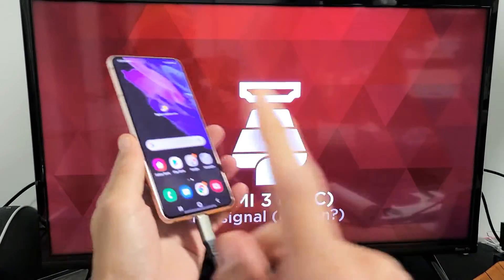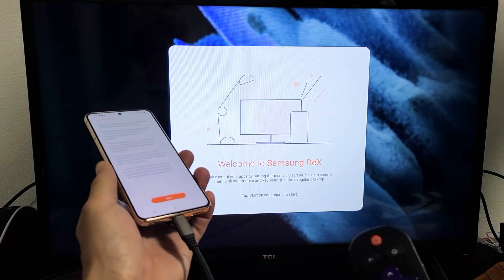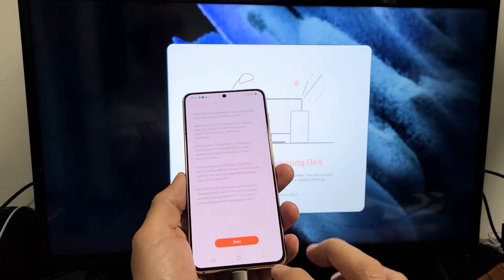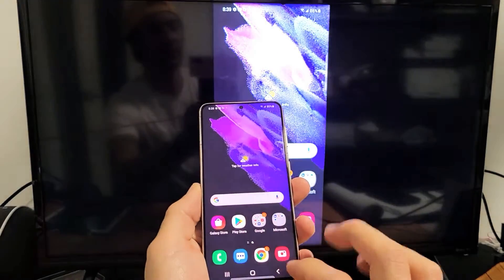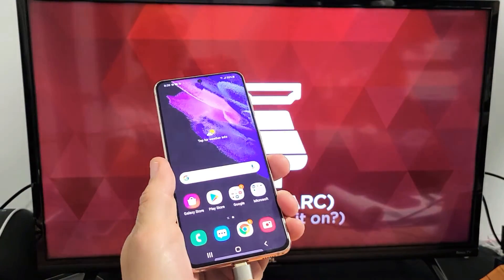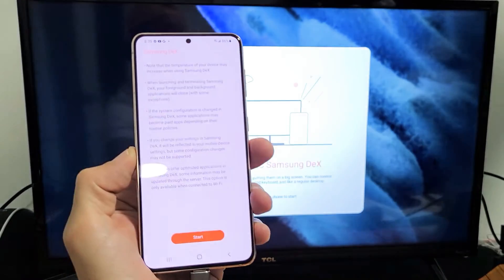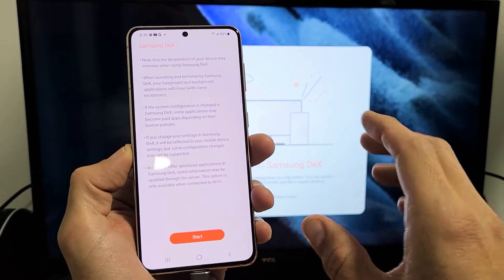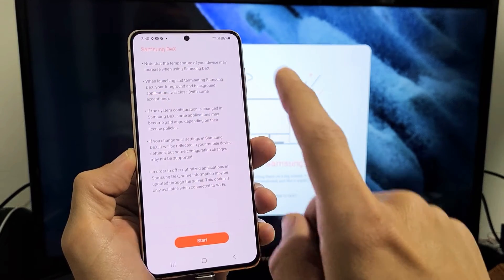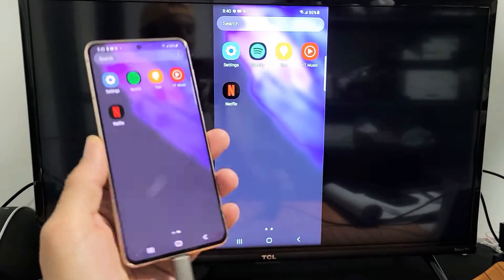You will have to go to the correct HDMI port on the TV. If you have a computer monitor with only one HDMI port, it's going to turn on automatically. I already know I'm on HDMI 1 here. As soon as I plug it in, give it one second to connect — you have an option to start Samsung DeX, which turns the phone into a desktop, but we're not talking about DeX. We're talking about screen mirroring, so just click back and right away it goes into mirroring.